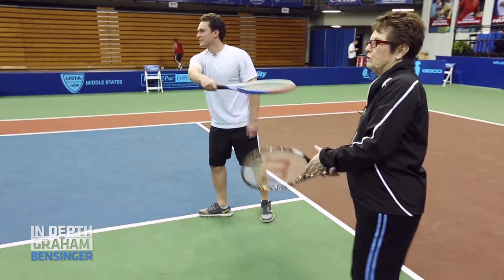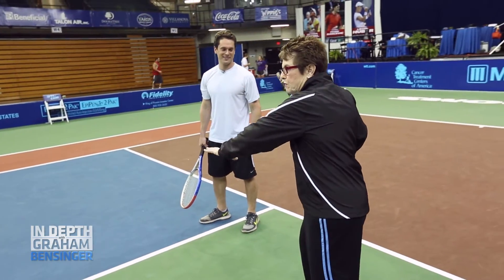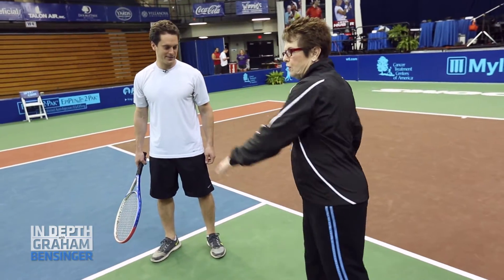Try to turn your shoulders a little more. Just try to turn — like this is the way you start. Everything starts with a turn. Even if you're facing with your feet, you still want to turn with your hips and your shoulders. Go ahead. Just stand with your feet that way and then just turn a little.